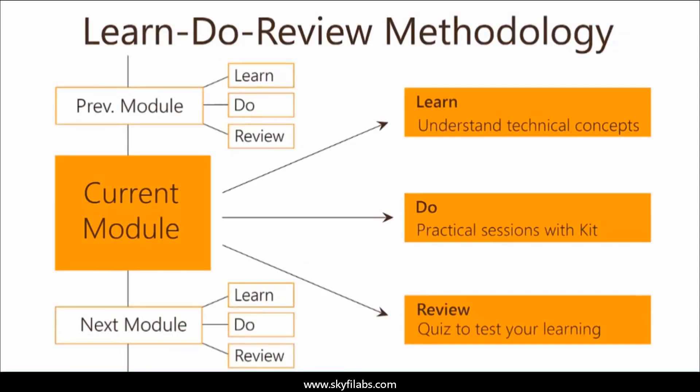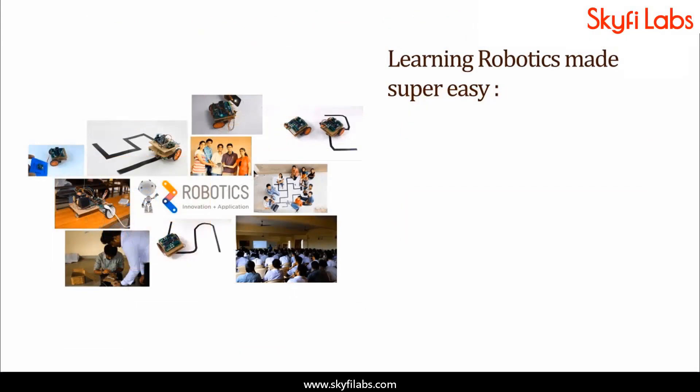The course is based on Skyfi Labs' Learn, Do, Review methodology, which ensures your learning of technical concepts in addition to building the project with your own hands using the kit. A topic like robotics can be learnt only by building projects.